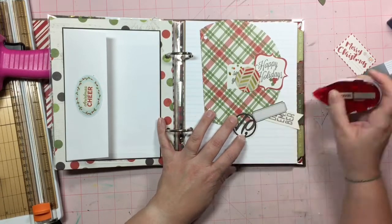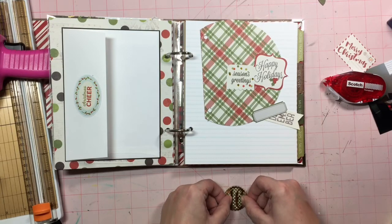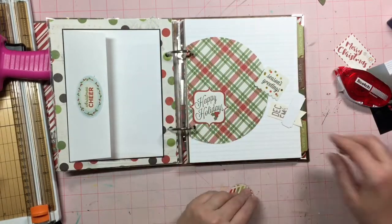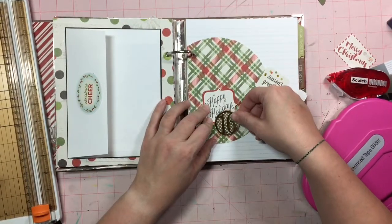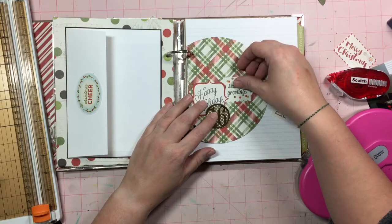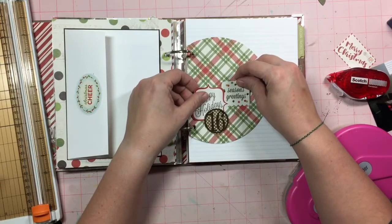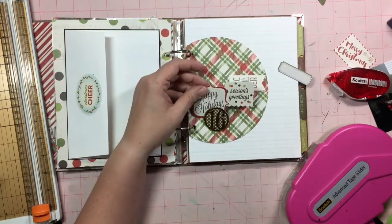It had Santa Claus on the other side and I did not want to use Santa Claus, so I decided to use one of the other snap papers and just cut out around it and covered Santa Claus up. I wanted to build a little cluster, basically just saying the kinds of greetings you would see on Christmas cards — like Happy Holidays, Season's Greetings, Merry and Bright, Holly Jolly. So I just wanted to figure out something I could layer up, and I really liked what I came up with.